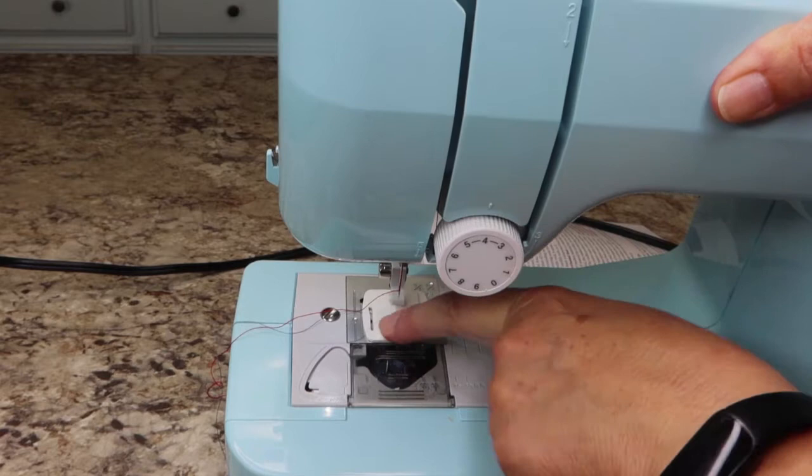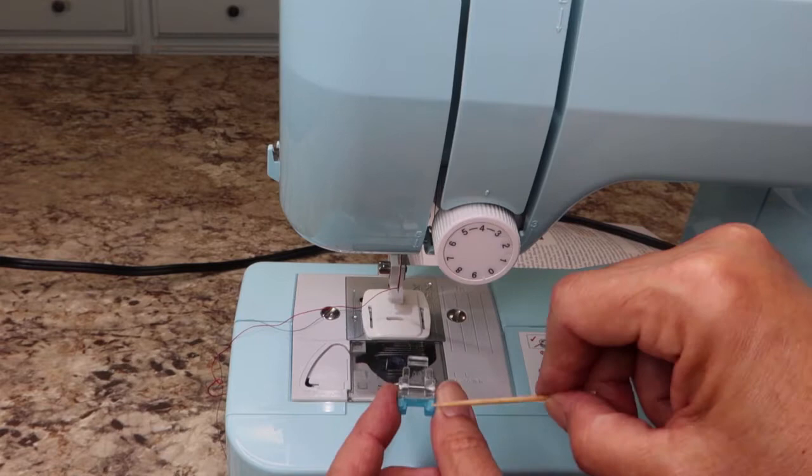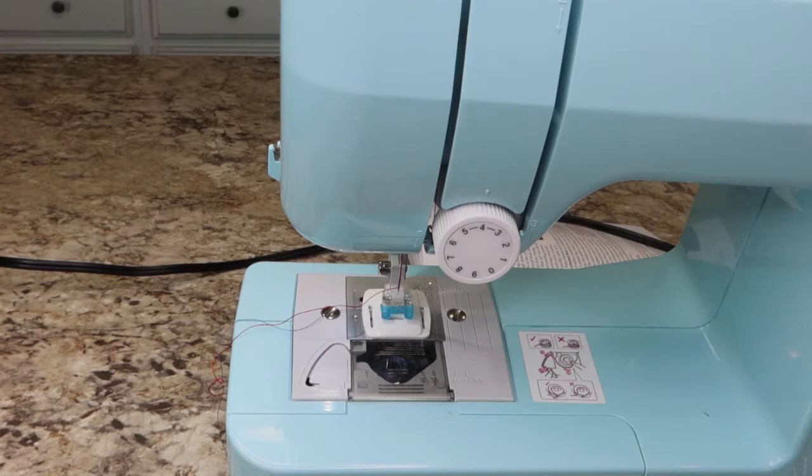Slip it right under there and it just snaps right in. Now let's put the new foot on — the bar goes on top, the blue part goes in front. Lift it up, put that on there, and when you let it down it'll just snap into place. Now we are geared up.